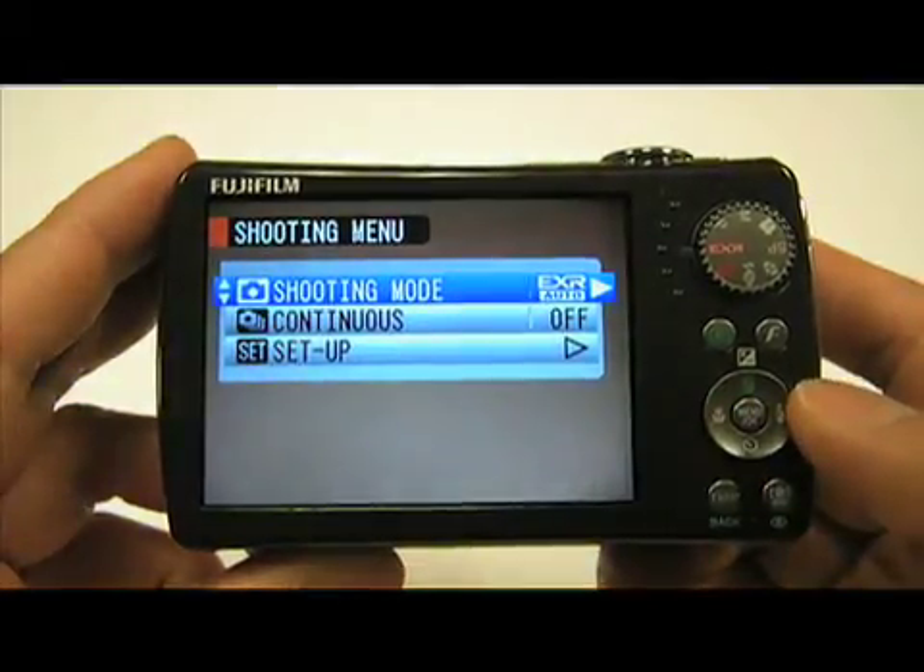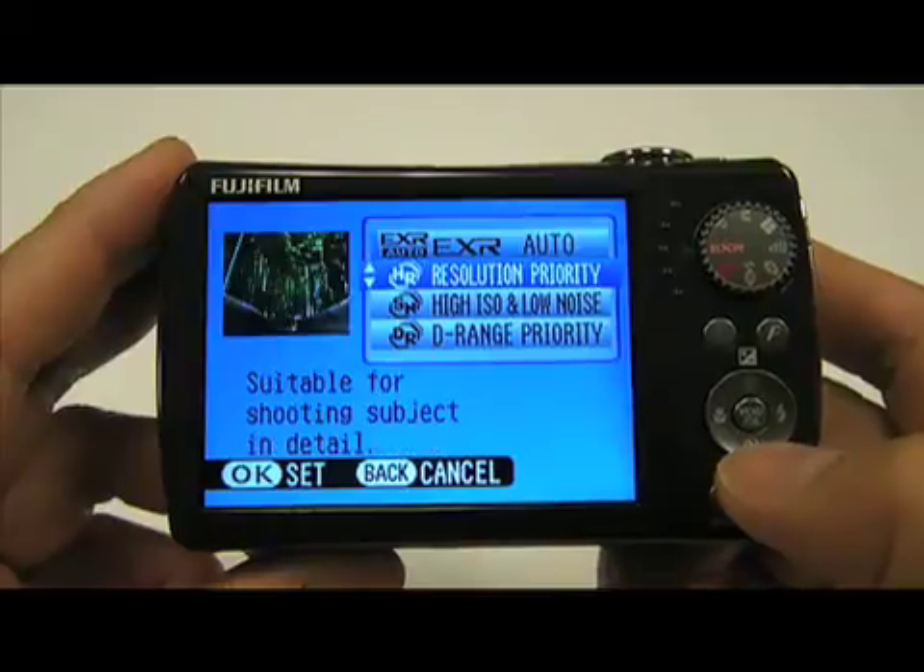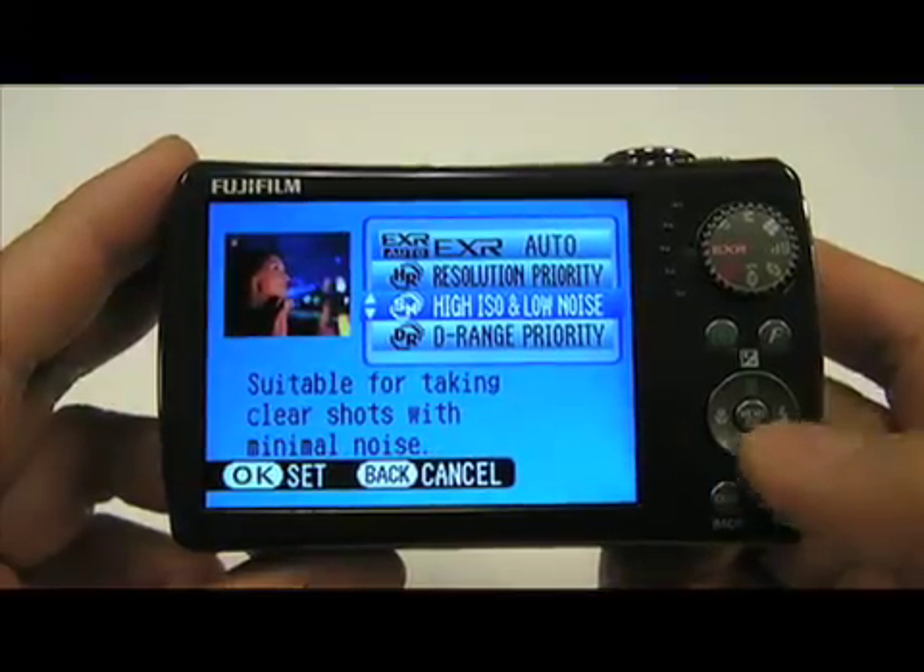Looking at the menus, you can access the shooting auto mode, which the majority of consumers will use. But if you know exactly the situation you're shooting — say you're going to a wedding and you'll be shooting indoors all day — you can manually set the EXR mode to that low noise priority mode. To do that, go into the menu in shooting mode, switch it over to high ISO and low noise, push the menu OK button, and now it's set to take the best possible pictures in low light situations.